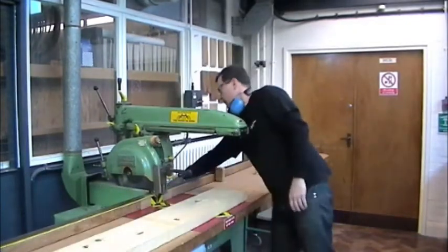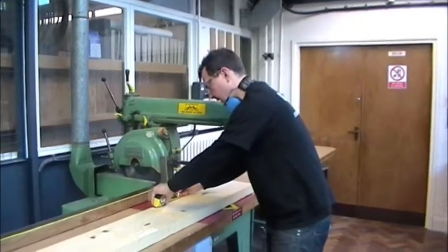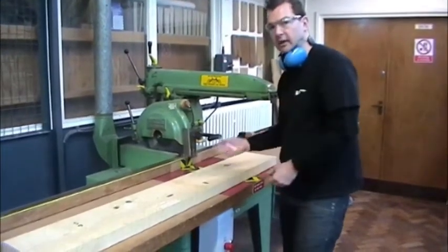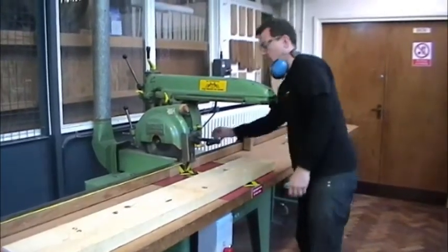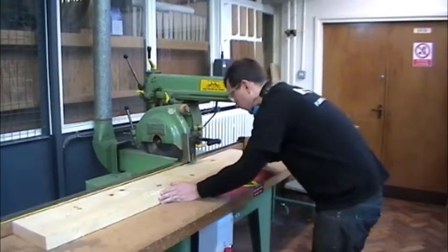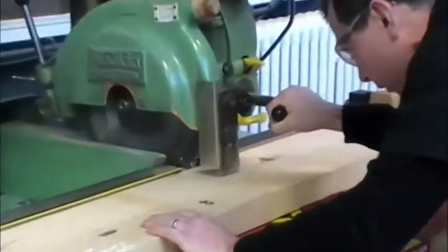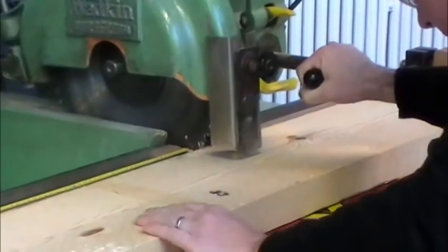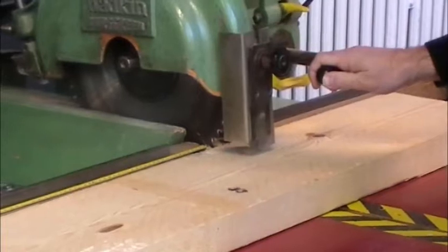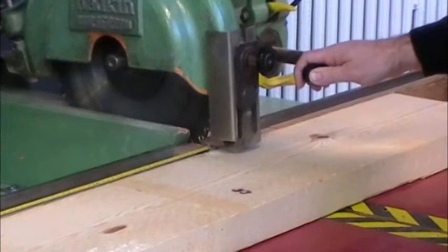We then mark out our components. Depending on what the length wants to be, we tend to add 20 millimetres on from our finished size to our finished length. We can then offer the timber up to the fence, pull the saw out and align the blade with the pencil line, making sure that we have the waste on the opposite side of the pencil line. This is a nominal cut, so it's a rough cut — it can be within a couple of millimetres or so.